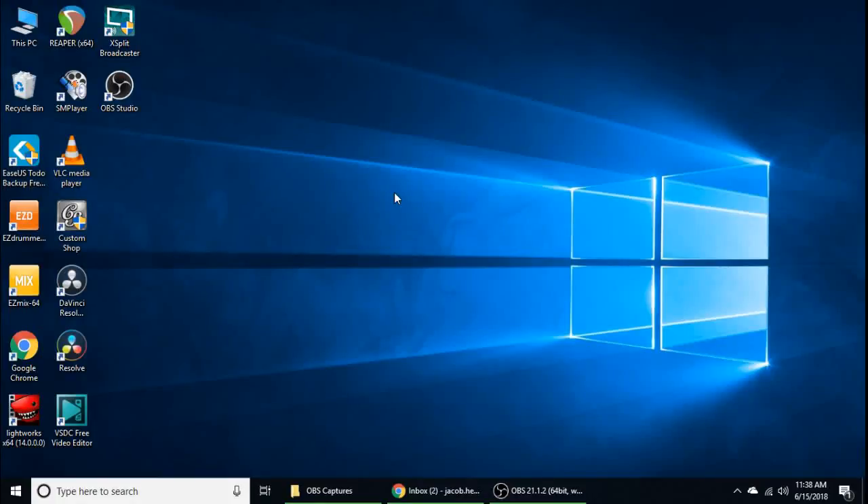Greetings, programs. This is Jarek77 here with a video, hopefully a quick video, on playing your Raspberry Pi through your Xbox One.